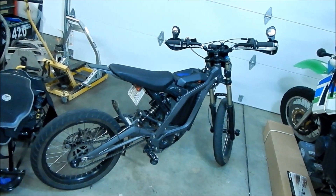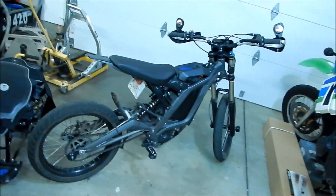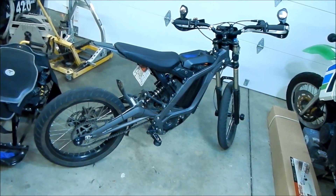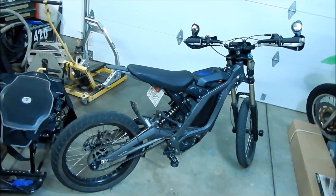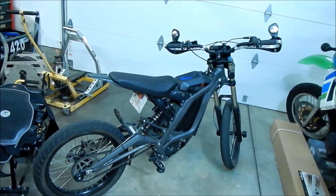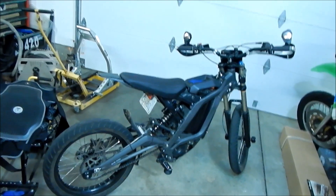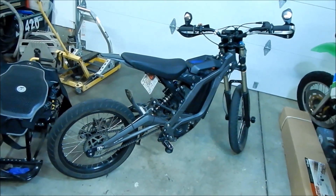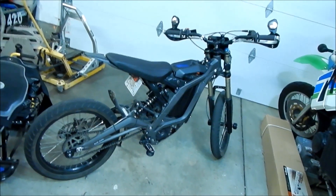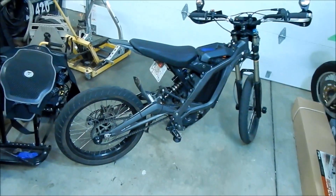We found out its top speed is around 47 miles per hour with the supermoto setup. It takes a while to get there though — it just doesn't have the torque. With the 62-tooth sprocket I was only doing 37 mph, so that's 10 miles per hour difference — a big gain in speed, but it takes a while to get there.